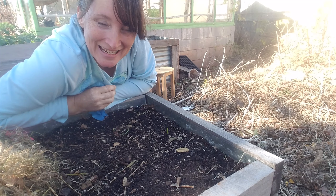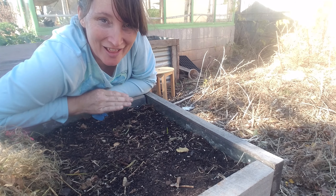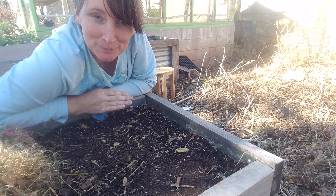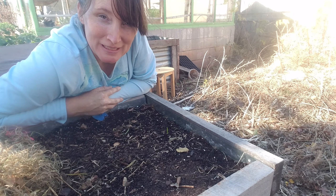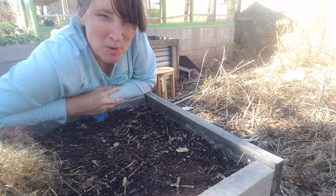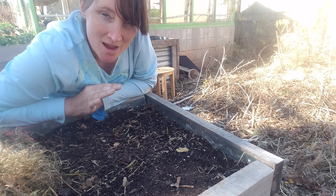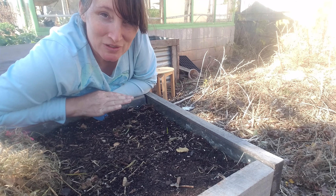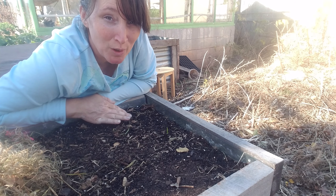Hey guys, it's Amy again and I am back at the upside down challenge garlic bed. I just did a video a couple of days ago — it's probably been four or five days — and I just posted a video showing that we had no upside down bulbs growing tops yet.